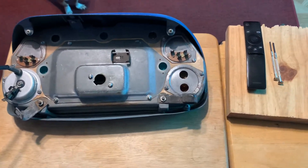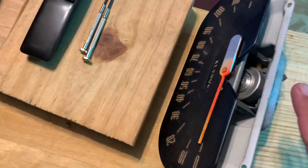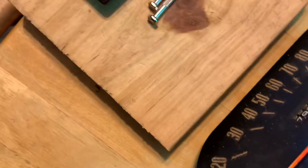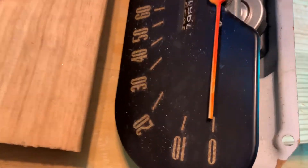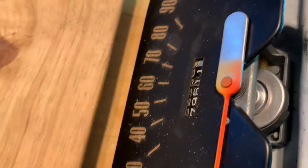Welcome back to the speedometer repair. Like I said, I was going to put it together. Here's the one that I repaired by scavenging parts. You see I'm at zero now and it spins freely now.